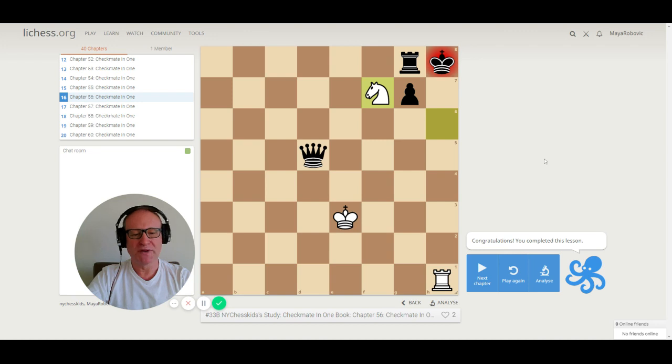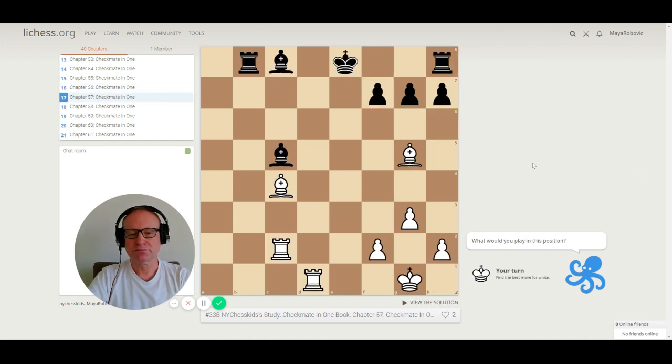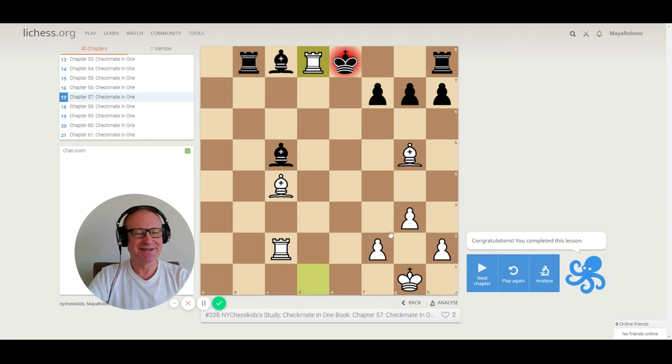Let's go to puzzle 57. Don't make a mistake — it's tricky. We have a bishop on g7, rook on d1, rook on c2, and bishop on c4. There are too many checks: bishop b5 check, bishop f7 check, rook e2 check — all of them are wrong. The right move is rook to d8, checkmate.